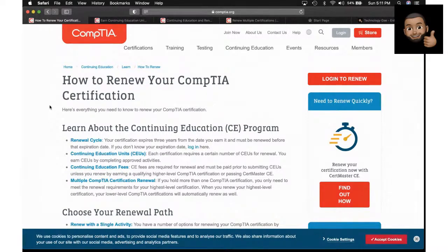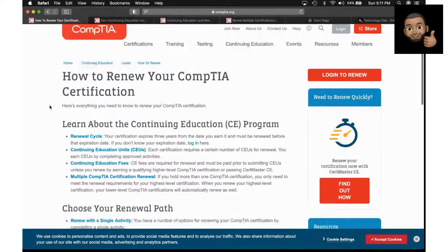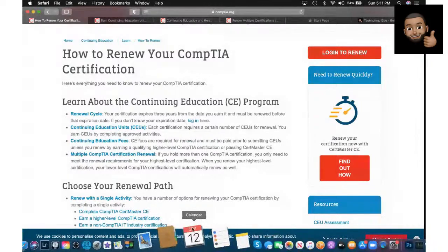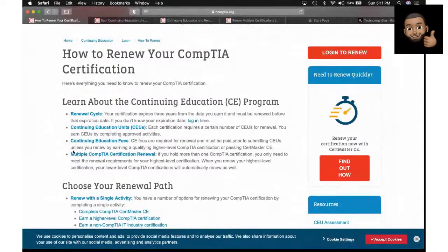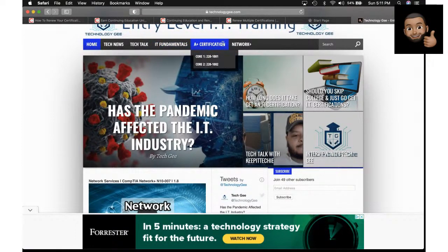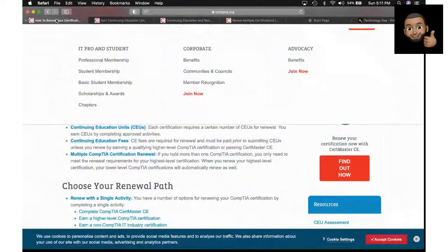Somebody wants to know how long before you have to renew an IT cert. It takes three years. Today's date is September 12th, so if you went and got certified today — September 12th 2021 — whatever CompTIA IT certification you have would expire three years from today, September 12th 2024. That's the expiration date for whatever IT cert you are pursuing, whether it's IT fundamentals, A+, Net+, or Security+. It's three years from the time you pass the test.